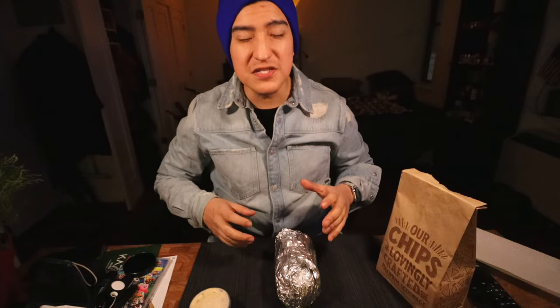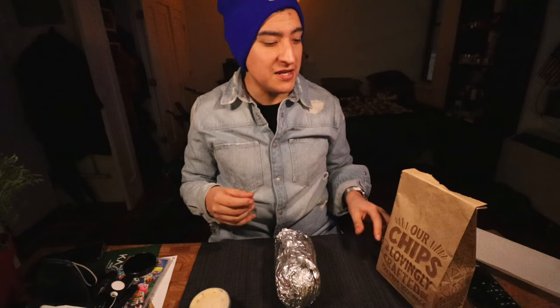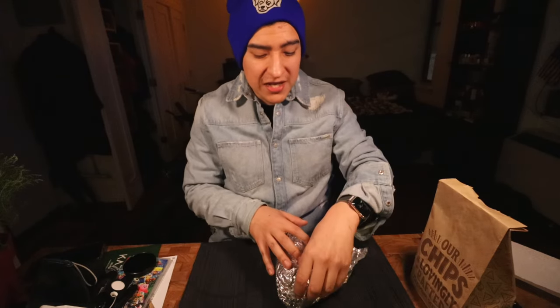The Trader Joe's vegan chorizo comes in a long tube — you open it up and it just kind of falls into place. It's great for tacos, putting on salad, and it has a nice spiciness to it. The Chipotle one is a little bit more spicy, but I just want to see how this is in a burrito, how I'd normally get it.